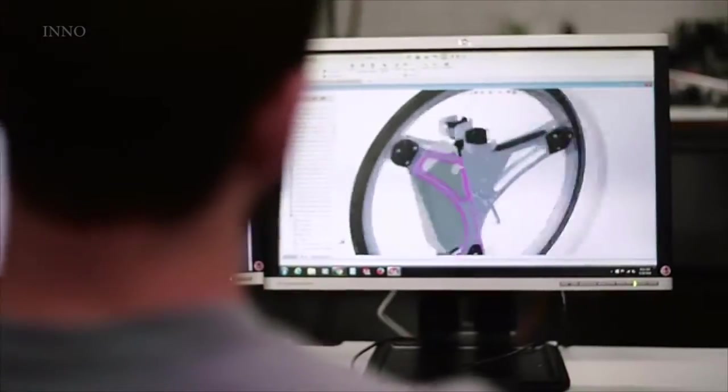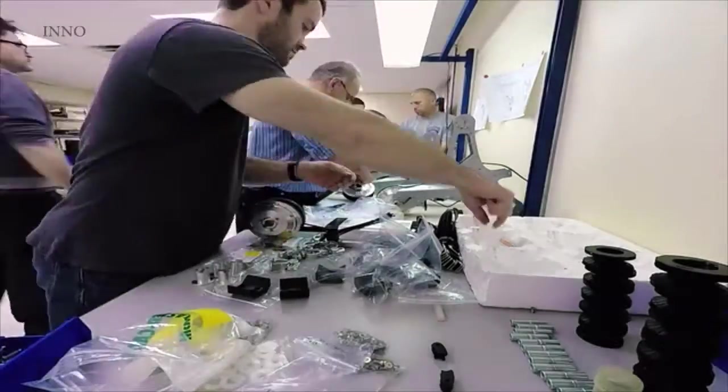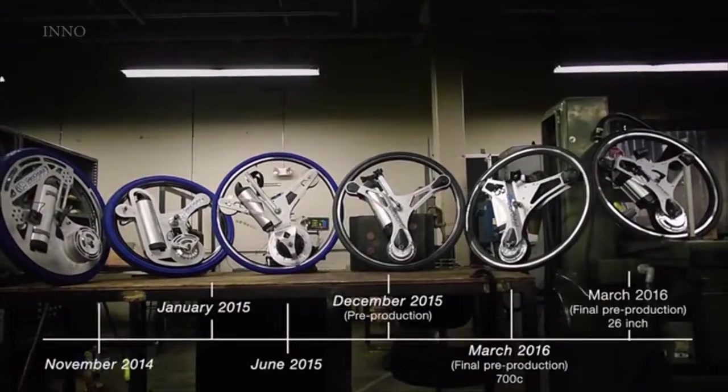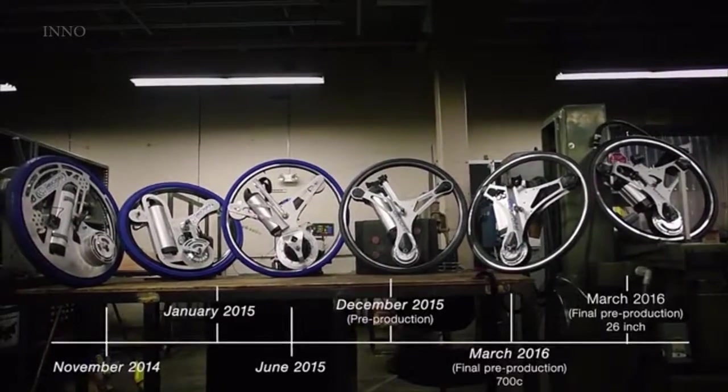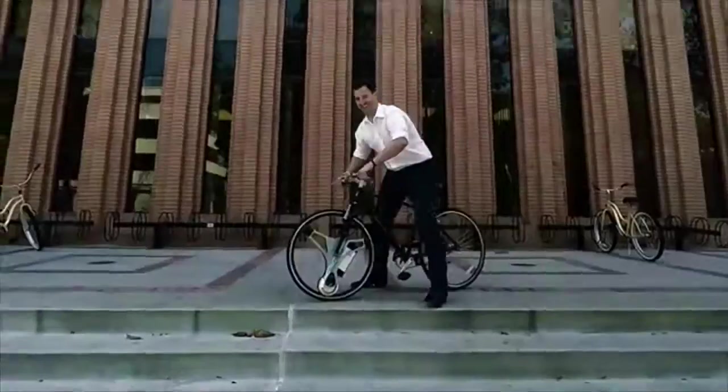Eighteen months ago, I was working as a propulsion development engineer at SpaceX when I met Mike and saw the GeoOrbital wheel prototype. I loved the concept and wanted to help make it a reality. Since then, we've created five generations of prototypes, given hundreds of test rides and logged thousands of miles. From all that user feedback, we've integrated all sorts of features into the wheel.